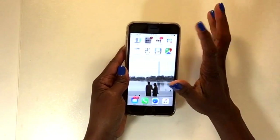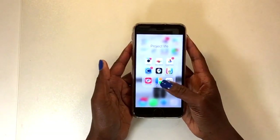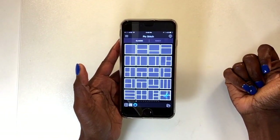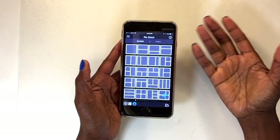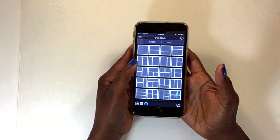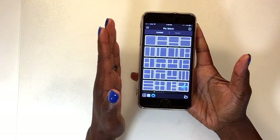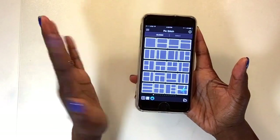My most favorite app that I use absolutely all the time is called PicStitch. You can click right into PicStitch and download it on the Apple App Store — I'm sure it's a pretty common app on other phones as well. There are lots of different ways you can organize your photos within PicStitch.